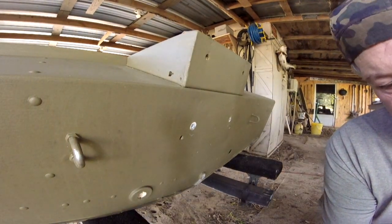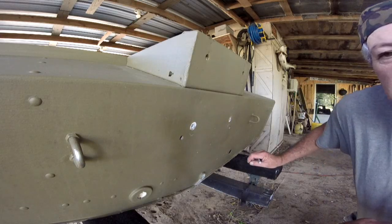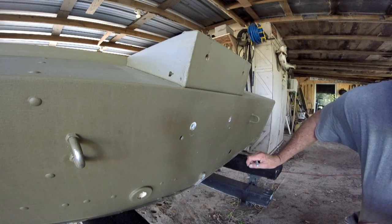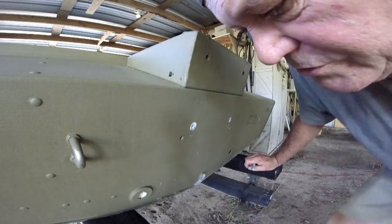Well, good afternoon everybody. Let's get serious on this boat project thing today. We're going to start building the jack plate for my 25 horse Johnson motor.